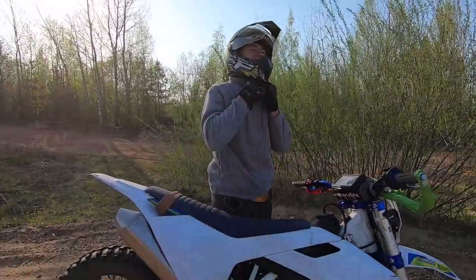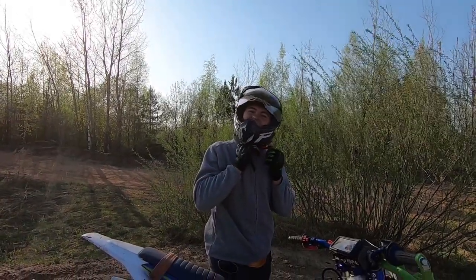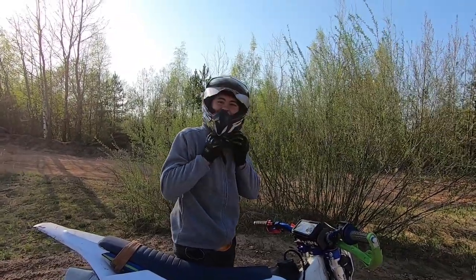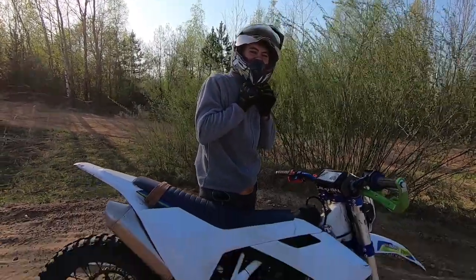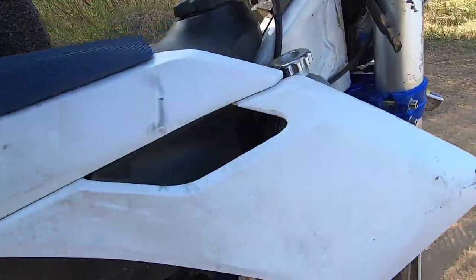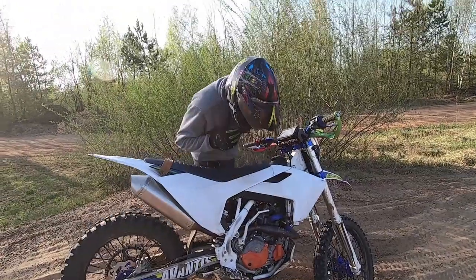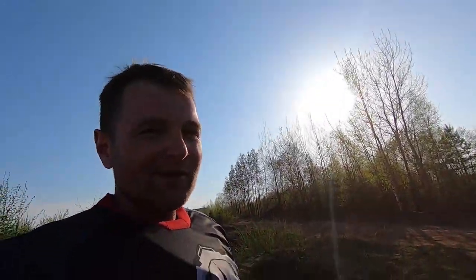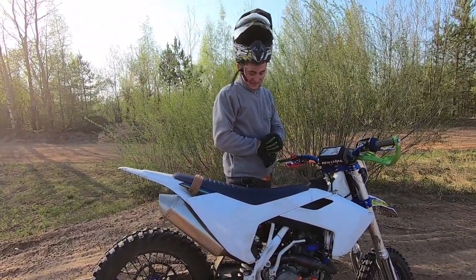So what would you say about the motorcycle — pluses and minuses? Powerful — that's the plus. Heavy — that's probably the minus. But it's my first time ever riding. Would you want one for yourself? For free, yeah! Sure, Ruslan will just gift me one.